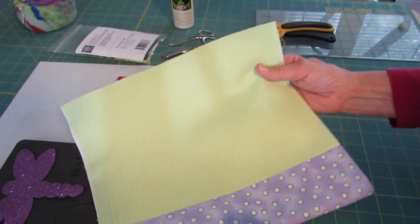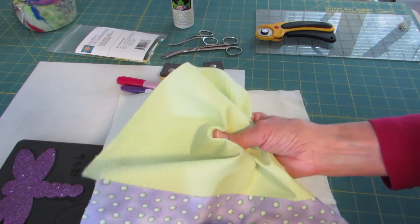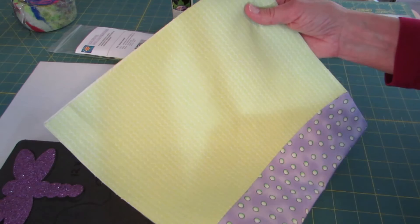These are the supplies that we'll be using. First of all is the lunch bag shell, and I have fused some nylon Trico interfacing to this. It keeps the drape but gives the fabric some body, and that will be good for a lunch bag.